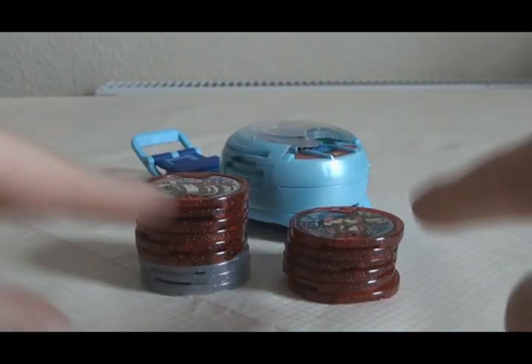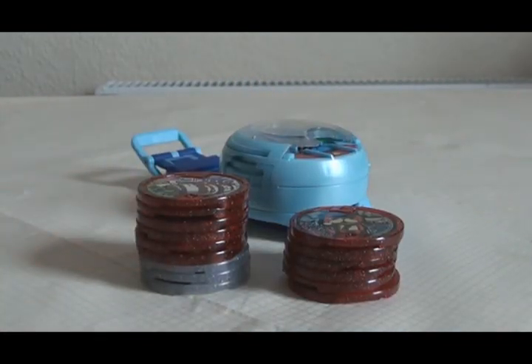Hello! Today I'd like to talk about these. They're the medals I just got in a box of Yo-Kai Watch Yo-Kai Medal U Stage 4. And as you can see, you need to upgrade your Yo-Kai Watch Prototype U to Version 5 in order to read these medals.